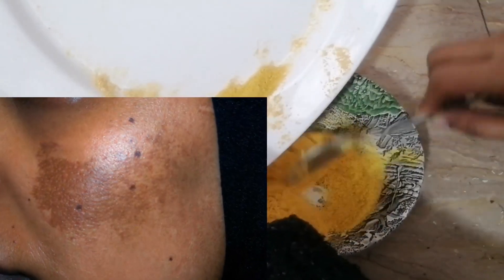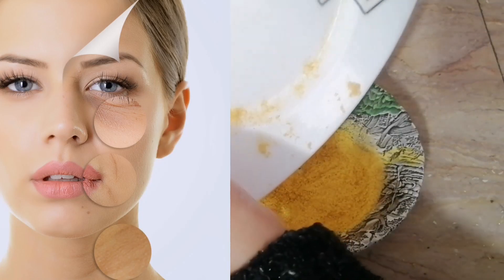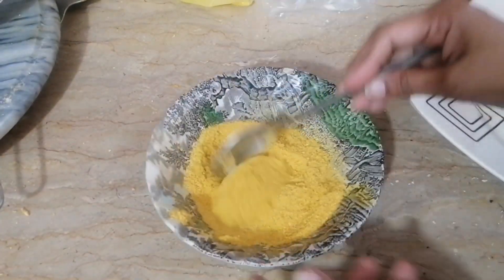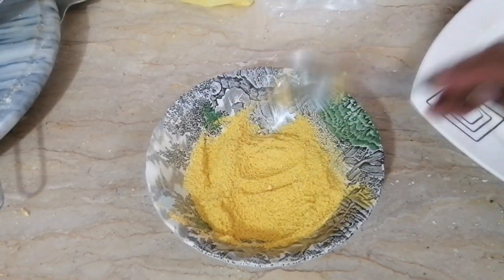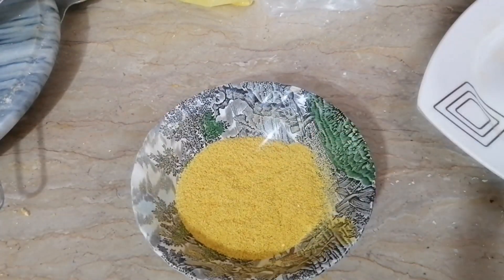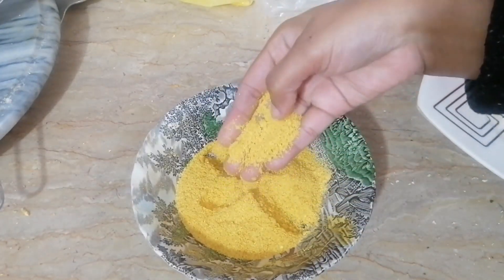It will be very bright and attractive. This powder helps with color, aging, pigmentation, and hyperpigmentation. Here we have a fine powder ready. After grinding, we can shift it to an empty container and store it.